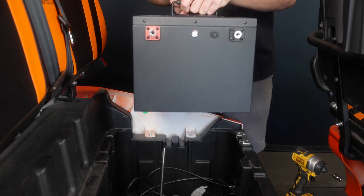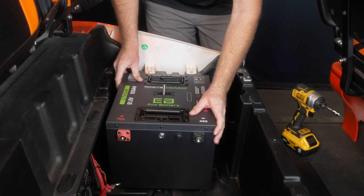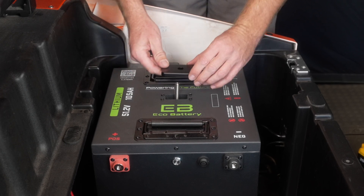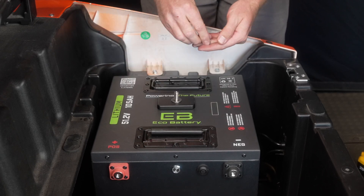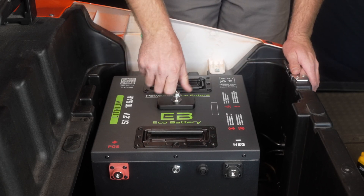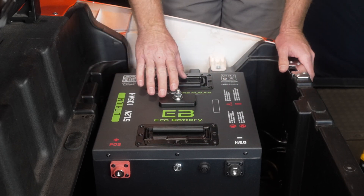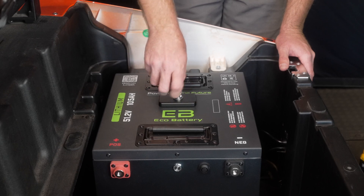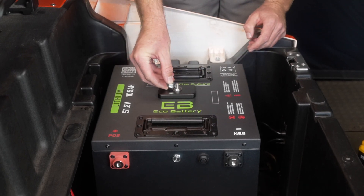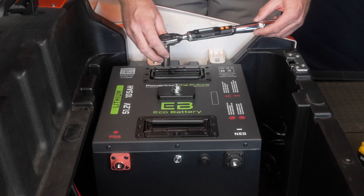Next we are going to install the battery over the center rod. Once the battery is installed, locate the top plate and our battery hardware. We're going to install the top plate, flat washer, lock washer, and the top nut. You may notice the center rod is sticking up above the top nut — since the seat bottom is close to the battery, we want that rod down to about the level of the top of the nut. Remove the nut, screw the center rod down slightly, then reinstall the nut. Torque the top nut to 10 foot pounds or 120 inch pounds.